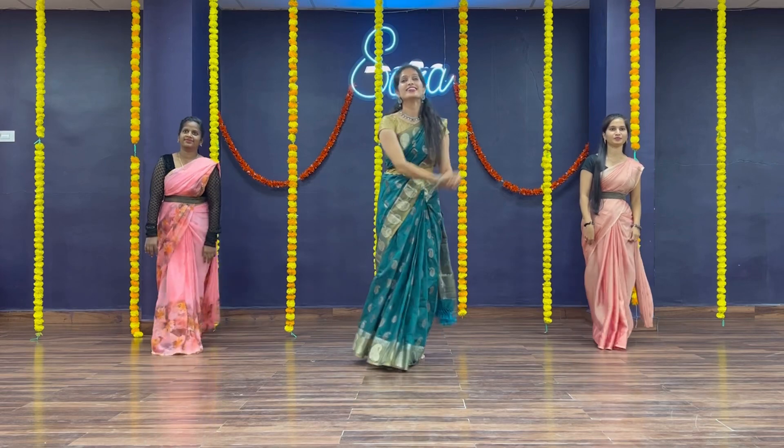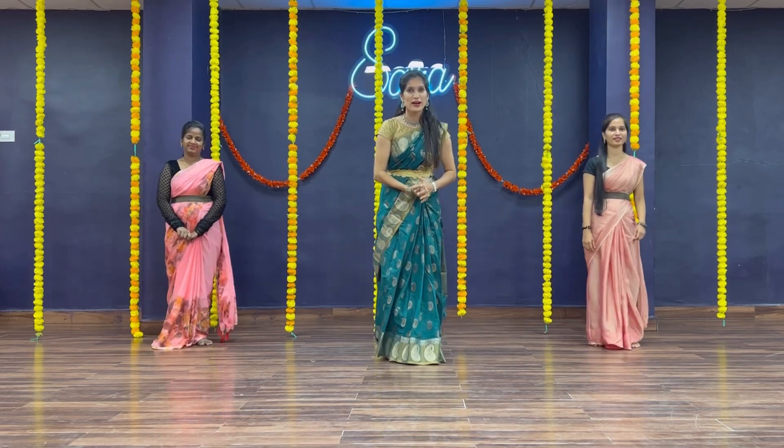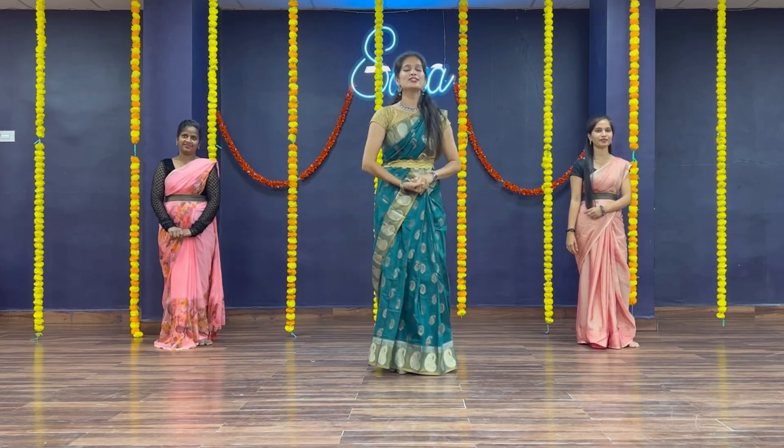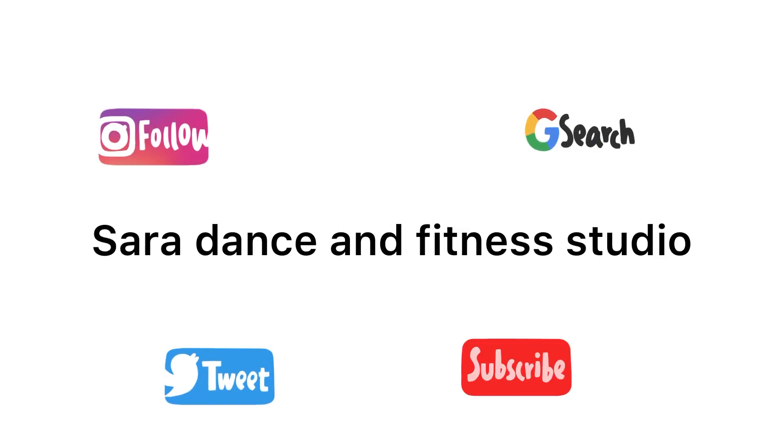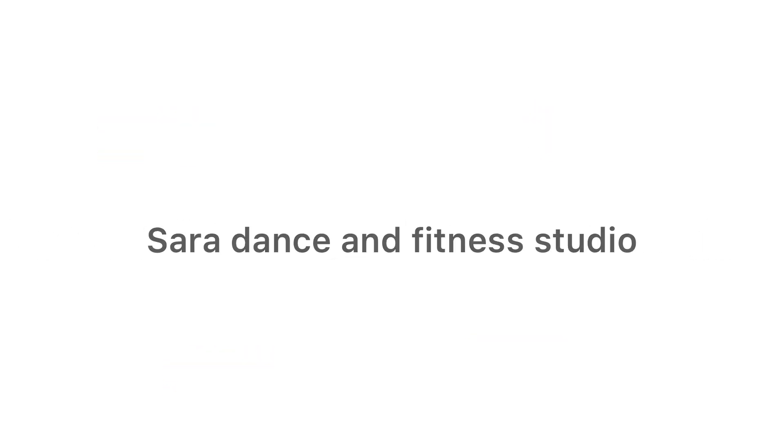Okay, hope you enjoyed. Guys, once again, thank you so much for watching our videos. Please do subscribe and click on the bell icon. We'll see you next time.